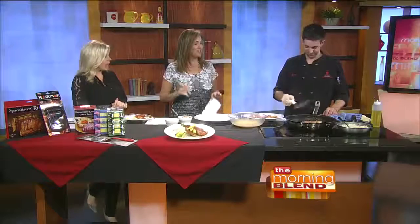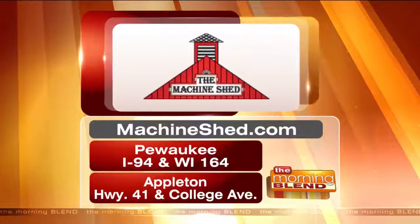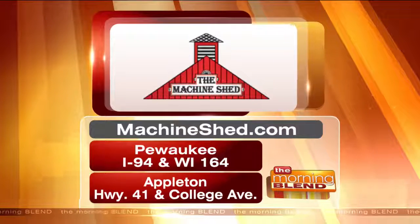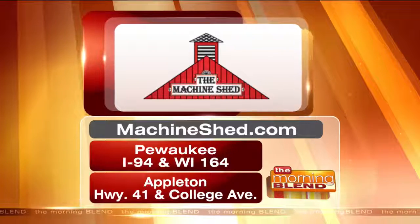This is the special this week — this fish. This week only you can come in and get the tortilla crusted tilapia. Dinner only — from three o'clock. Machineshed.com is where you go, or visit the Pewaukee and Appleton locations. Stop in and try it, it's delicious. Thanks, Kevin. Thank you, great to see you.